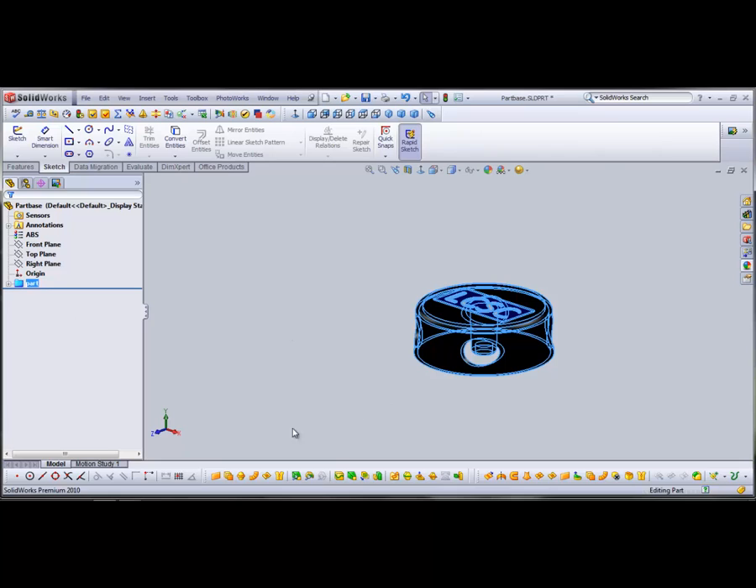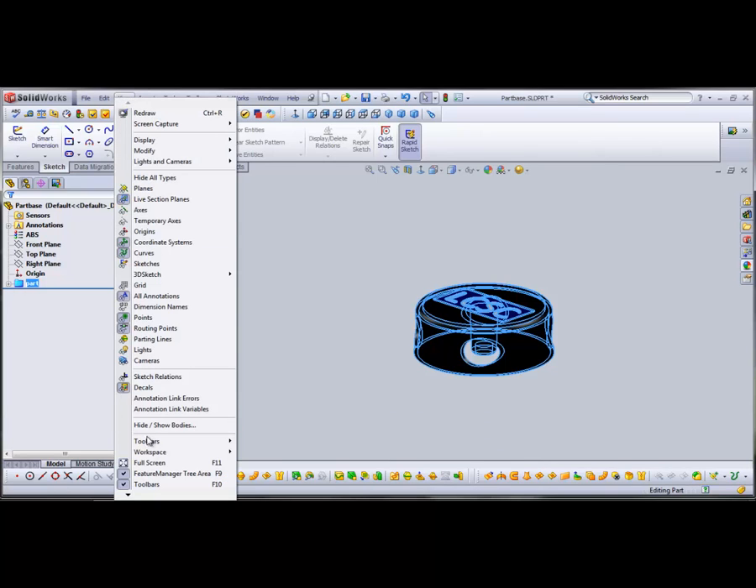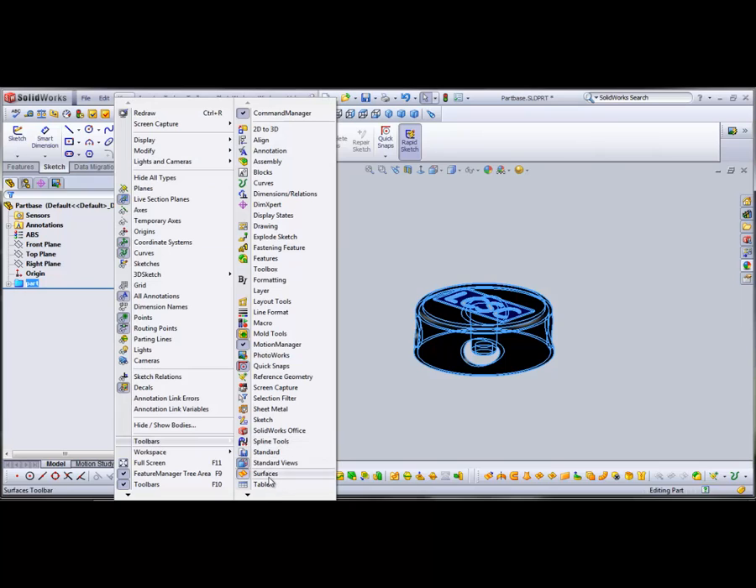Next, you want to make sure that you have your Surfaces and Mold Tools toolbars available. If you don't, you can go to View > Toolbars, click on Surfaces, repeat, and go to Mold Tools.